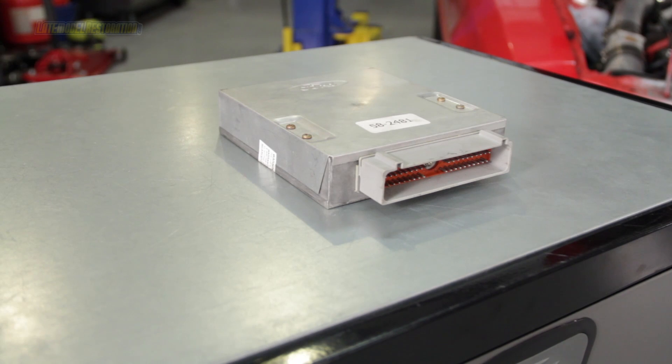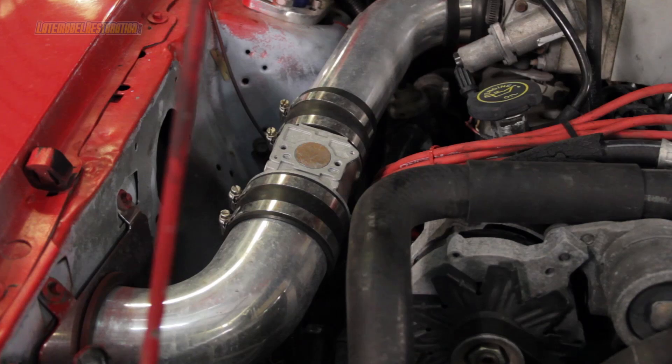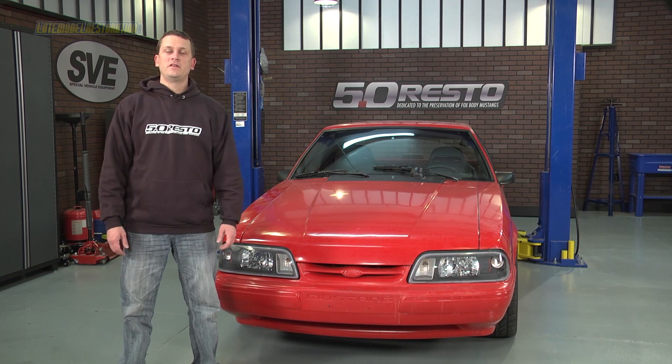If you've been around the Fox Mustang community, you've likely heard of a mass air conversion. A mass air conversion pertains to 86 to 88 Mustangs that were originally equipped with a speed density system. The necessity of the swap comes in when you decide to change camshafts, increase displacement, or otherwise modify the car in a way that manifold vacuum will be altered or injector size will be changed.